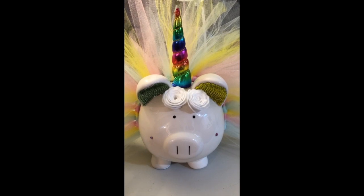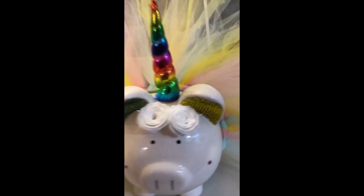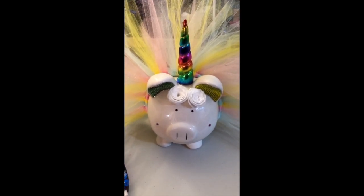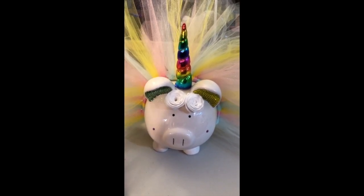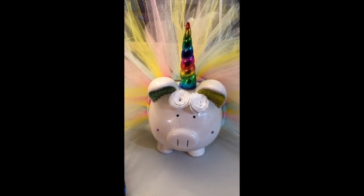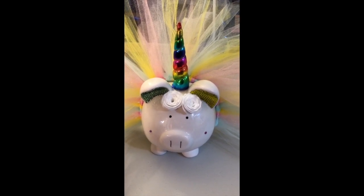I will put everything in the description box where you can order everything. And then back here on her little booty it says 'Amy' — I also cut that on my machine. So here she is, everybody — she's adorable! Alright guys, I will see you all later. I hope you guys liked this project, and if you enjoyed it, let me know. We will see you soon. Bye!